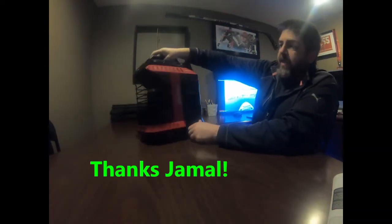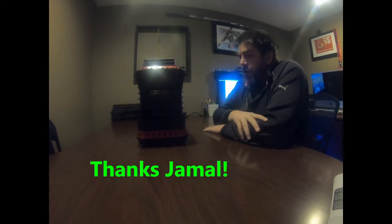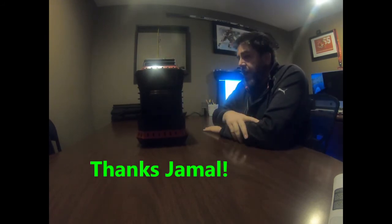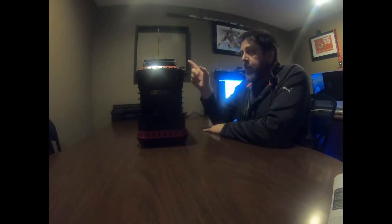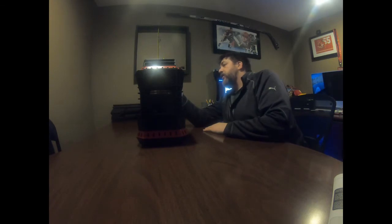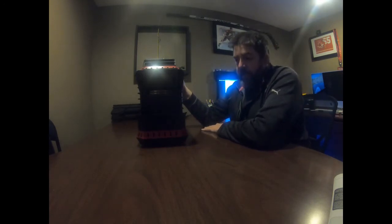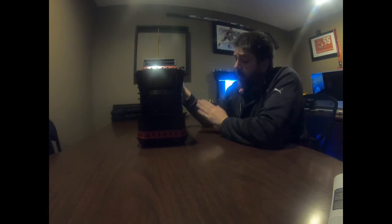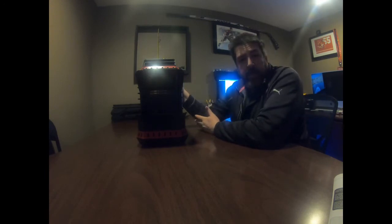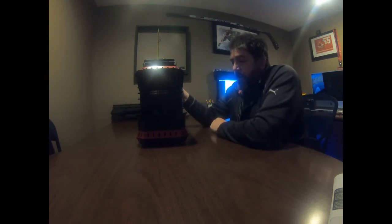I just got off the phone with the tech support at Mr. Heater regarding the hard start on the Buddy Flex. He said what I need to do is prime the line — turn this to the pilot, hold down the pilot button for about 20 seconds, and then once it's held down for 20 seconds I can hit the igniter and it should start. Fingers crossed this is actually going to work.